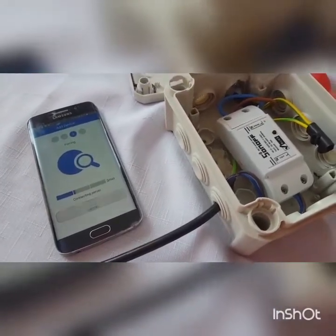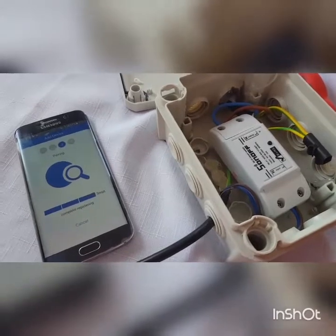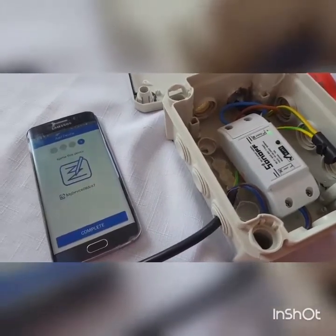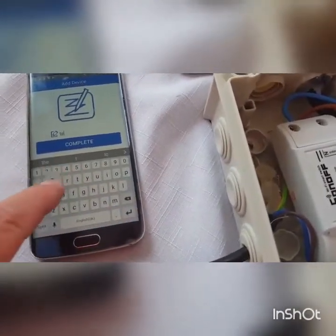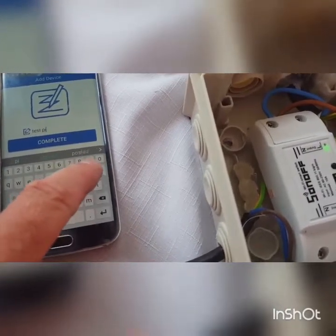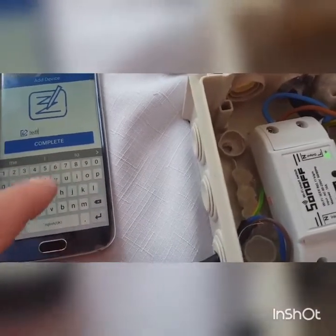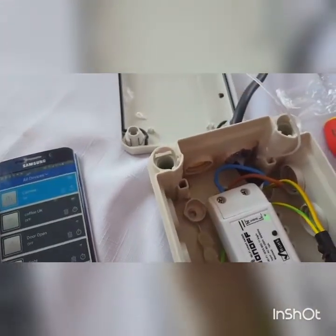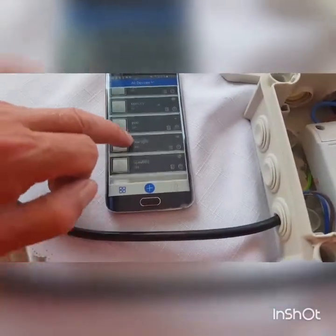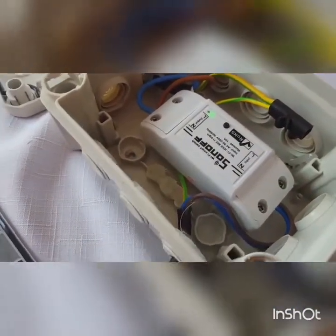It's found the device — connecting to the LAN device now, it's registering. Done! All done. I'm just going to rename it — this is going to be 'Test Pool'. Complete. That's added successfully, and if we look on our list now — 'Test' — there you go, you can hear it clicking. So that's now controlling.